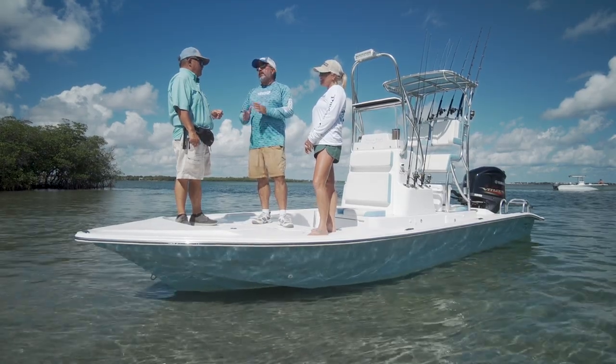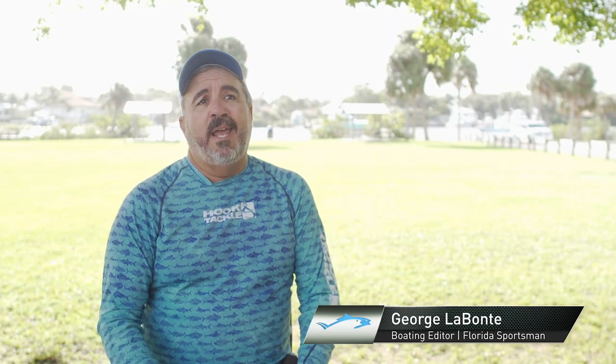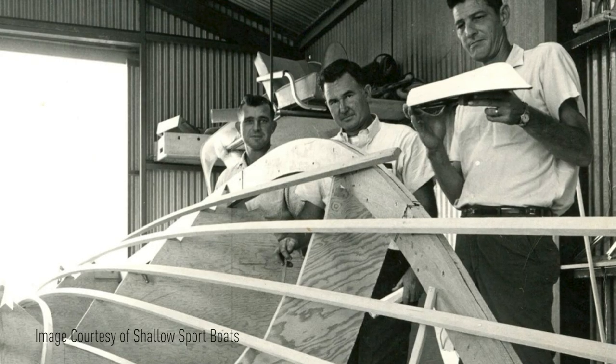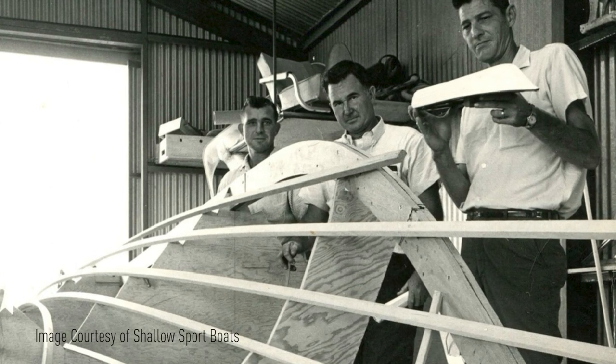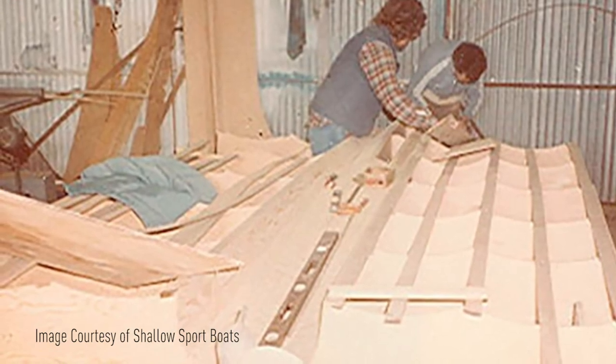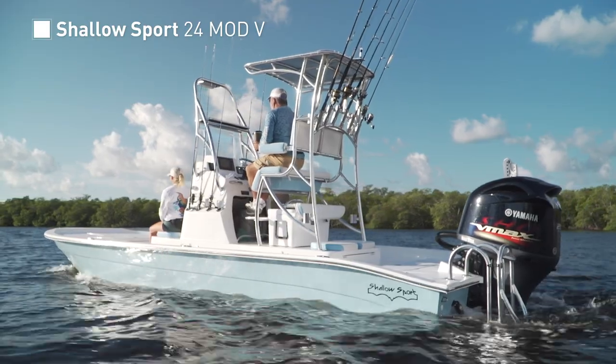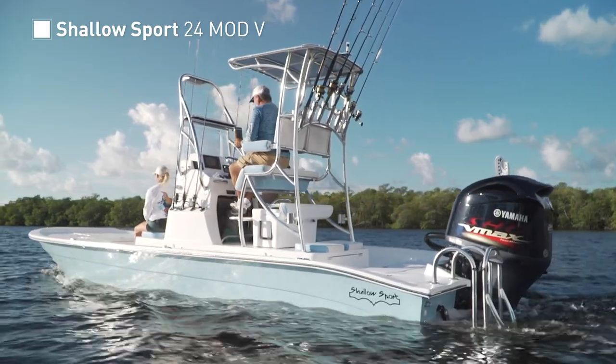They don't have a huge presence in Florida yet, but they're about to. What do you say we see what this thing's all about and go fishing? The legacy of this brand dates back nearly 80 years to when the first of three generations of boat builders built one of the first ever fiberglass power boats. Forty years later, out of the need for a specialized hull design capable of navigating the extreme shallows of the lower Laguna Madre, but a hull which was also able to stand up to a choppy open water crossing, this company was born. In 2021, the 24 Mod V is the result of four decades of shallow sport refinement.